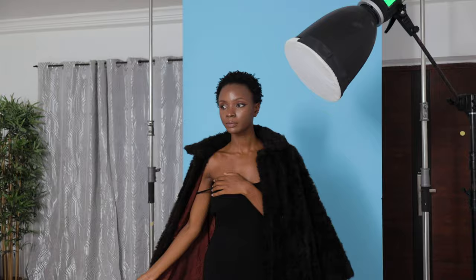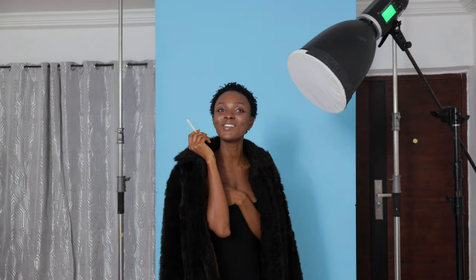Hey guys, welcome back to the channel. I'm in the studio with Chris. I promise this time you get your pictures. I'm saying it here so that there are witnesses. She says I don't give her her images when we shoot, so I'm saying it here on the record — please, you will receive your photos.